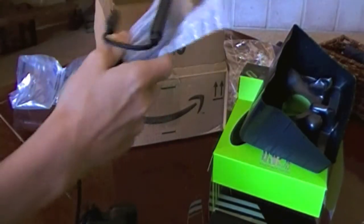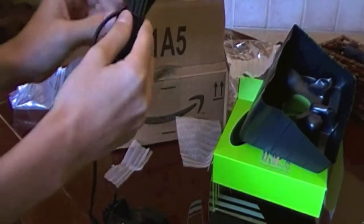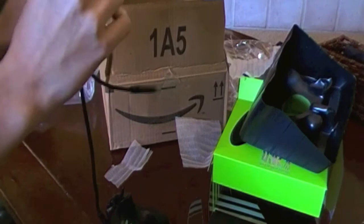As you can see, I'm not very careful with unboxing stuff. My initial instinct is to just rip it to pieces and get it open as fast as possible.